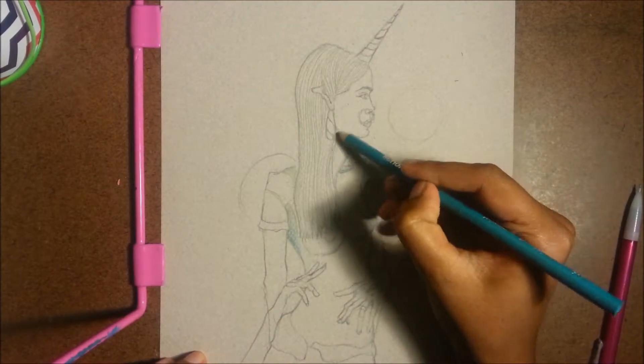Prints of this drawing will be available in my Society6 shop and I will be selling the original soon, so you can head on over to my Instagram and my Society6 shop for more.